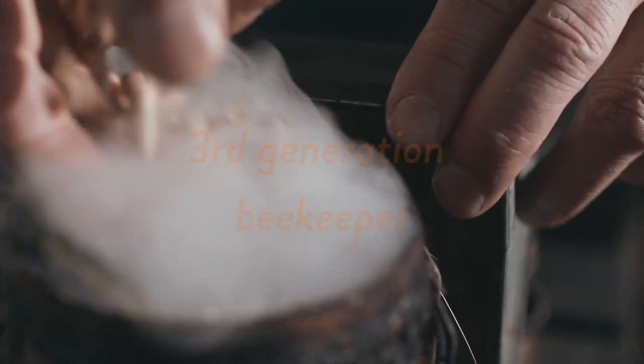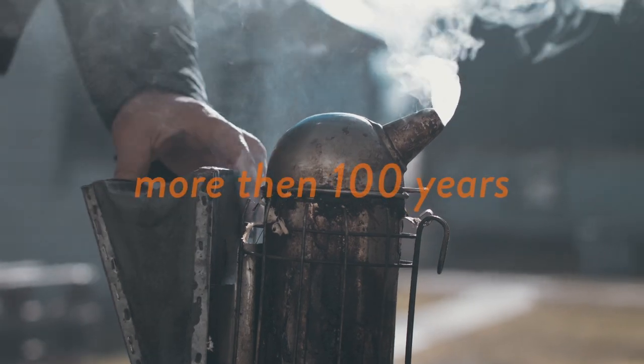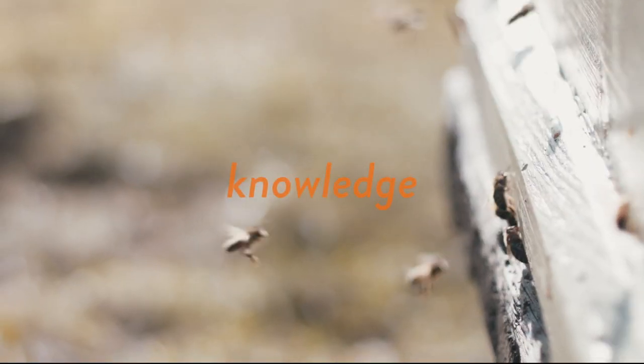My name is Ardi Asten. I am a third generation beekeeper. Our family has been keeping honeybees for over a century. My personal experience is more than 30 years. During this time, we have obtained some knowledge about bees.